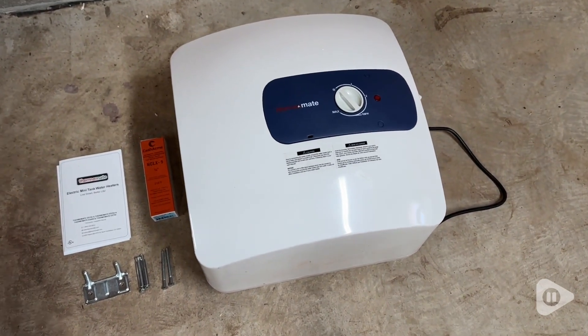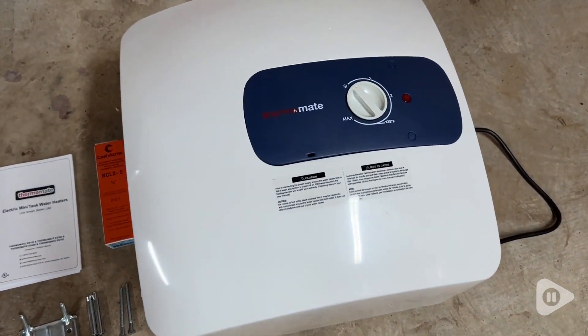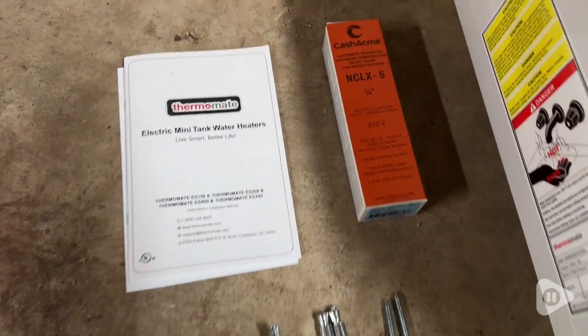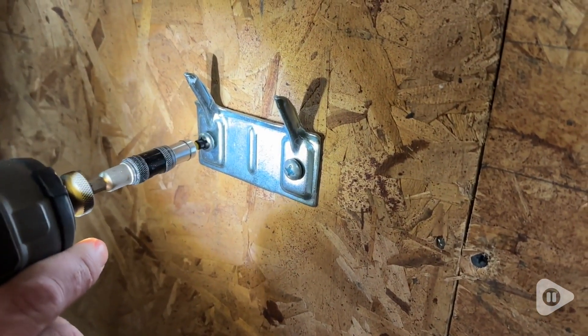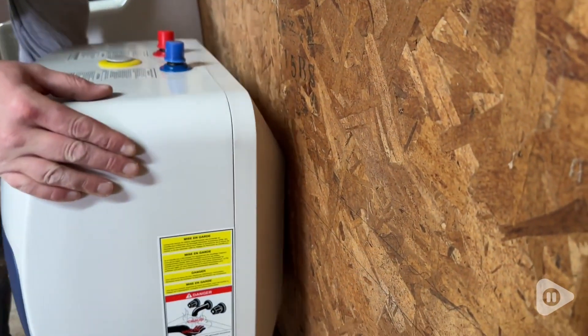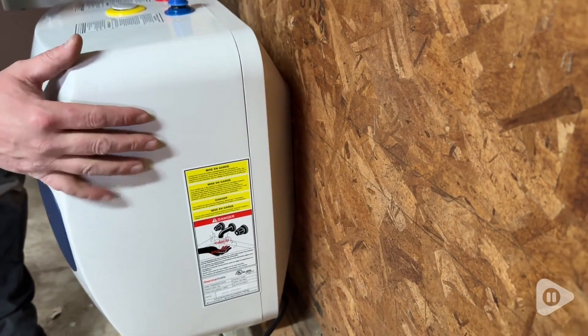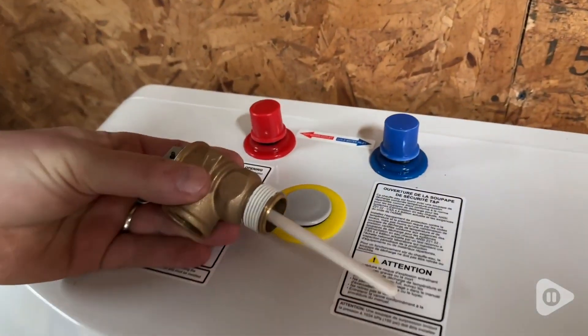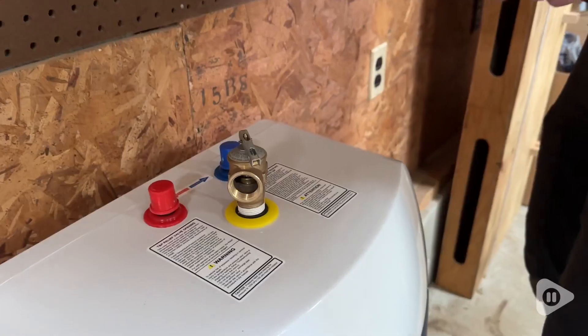This heater is compact and it only weighs about 30 pounds. It comes with a mounting bracket, screws, and a pressure relief valve. We were able to get this installed fairly easily following the instructions, despite being amateur plumbers. We chose to mount this on the wall next to the sink where we'd be using it. It's really sturdy on the wall and all of the pieces fit together really well.